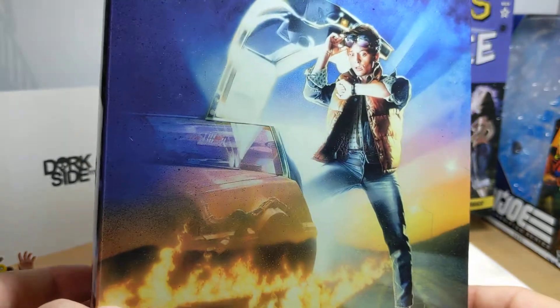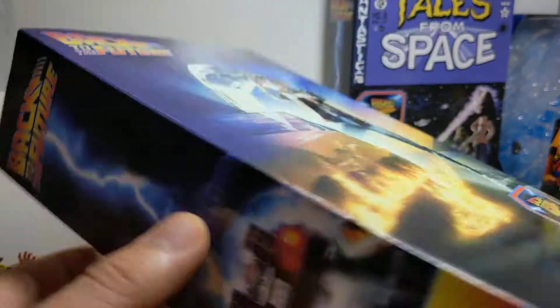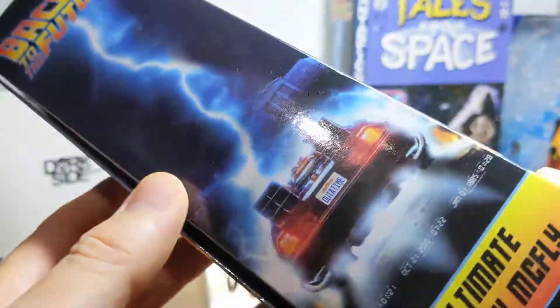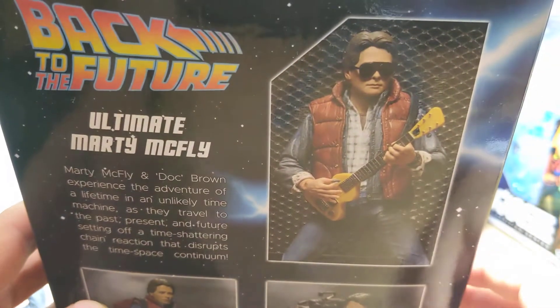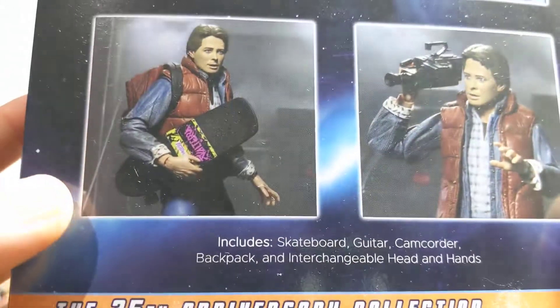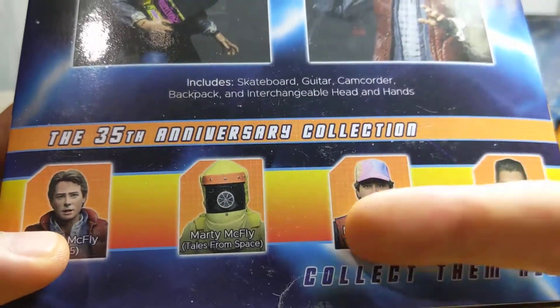Nice shot from the movie — Drew Struzan there, and that classic artwork from 1985. We get Ultimate Marty McFly on this one. On the back of the box you can see a couple of looks: Marty with guitar, Marty with video camera — watch that video camera, little breakable bits on that one — and skateboard, and loads of other accessories.